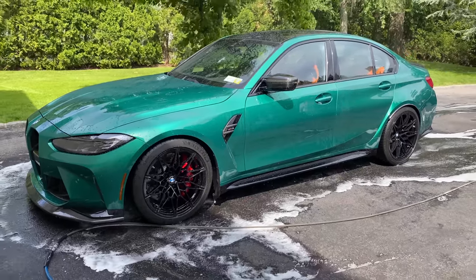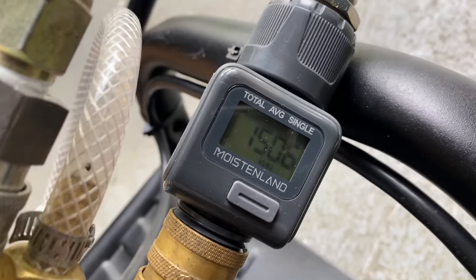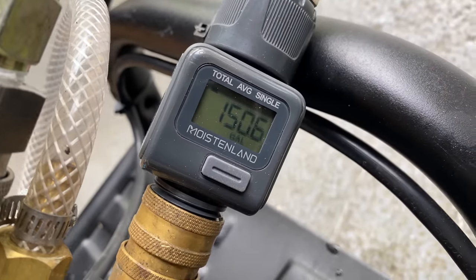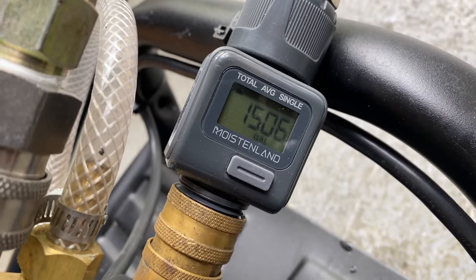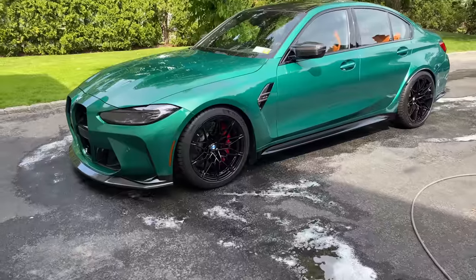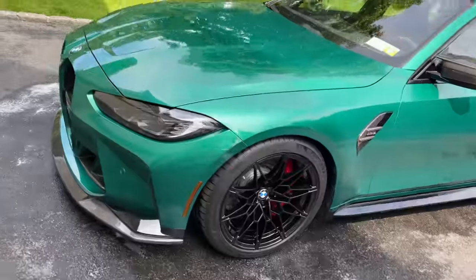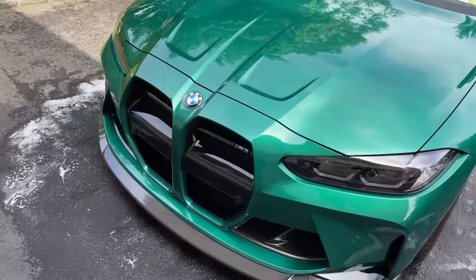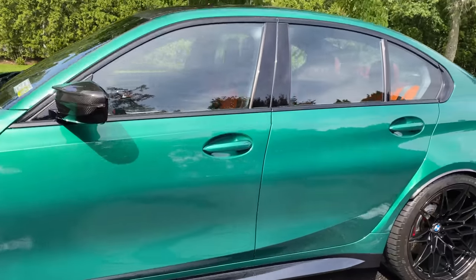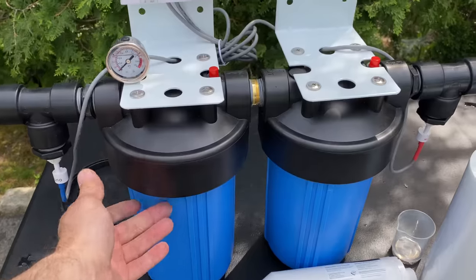The big question — how much water for a full touchless wash? About 14 gallons total. That's not bad considering how aggressive I was, rinsing and foaming more than once. Now we're going to blow dry the car and wrap up the video.